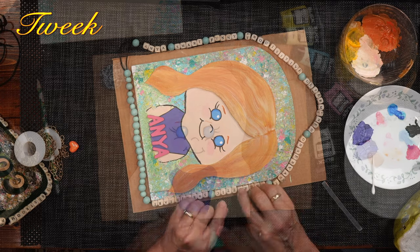Hi, this is Tweak. On today's episode of Tweaks with Tweak, we're going to make a door sign. But not just any door sign — a door sign for a very special little girl with a special message on it for her. So join us.